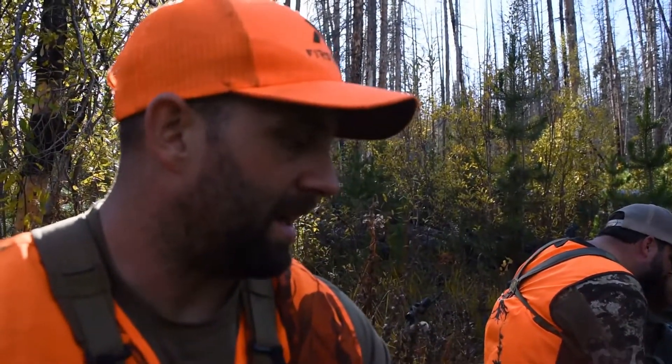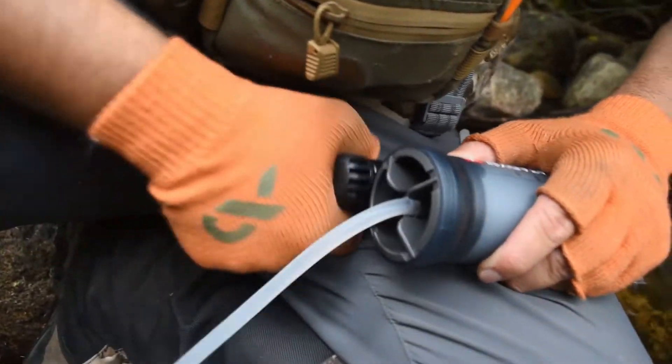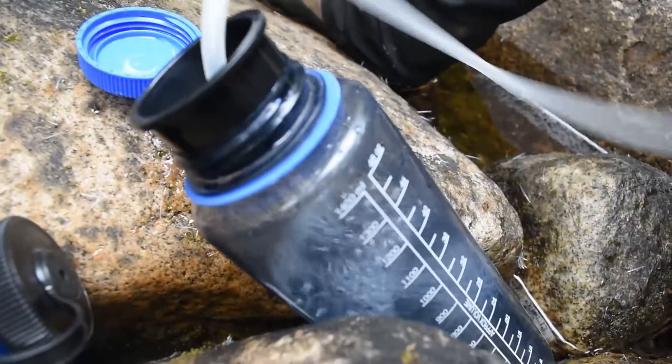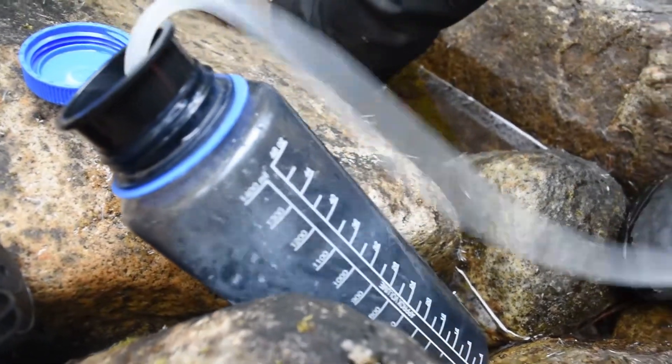The actual Sawyer Squeeze filter is like four ounces, so it's still insanely light. I think if we were doing a group camp we'd probably still have a Katadyn pump system just for doing bulk water, but as far as just running trail and being on the move, it'd be hard to beat this Sawyer Squeeze.